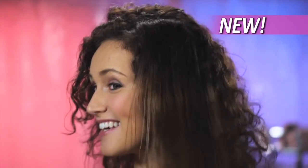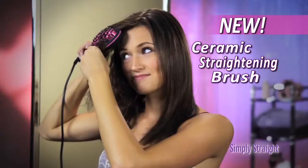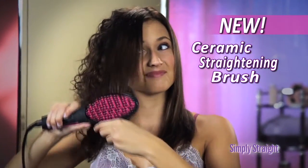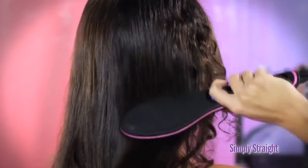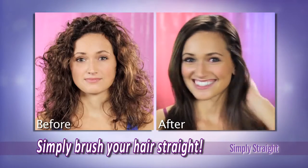Or you could simply brush your curly hair straight instantly with Simply Straight — the amazing new ceramic straightening brush that combines the power of a flat iron with the gentle styling ability of a brush to make straightening your hair as easy as brushing your hair.